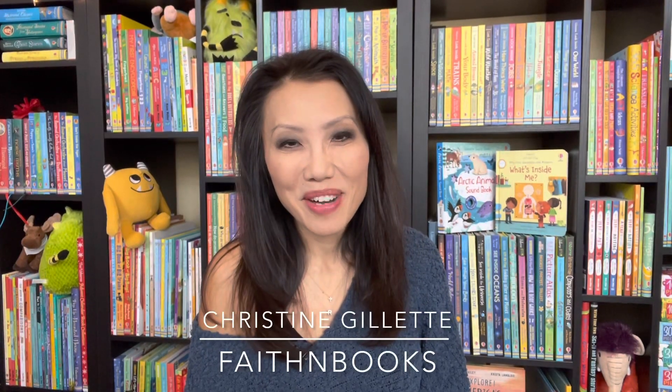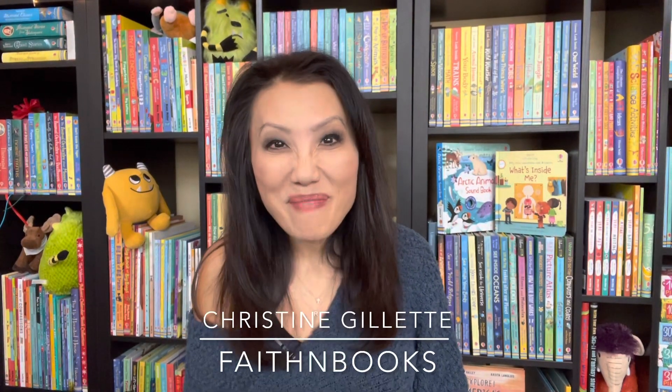Hi everyone! It's Christine with Faith in Books. Paper Pie now has these amazing smart lab toys including one of our favorites — this is the Squishy Human Body. This is so cool, especially if you have a learner who's maybe fascinated about learning about the body parts, or if you're learning about the human anatomy.